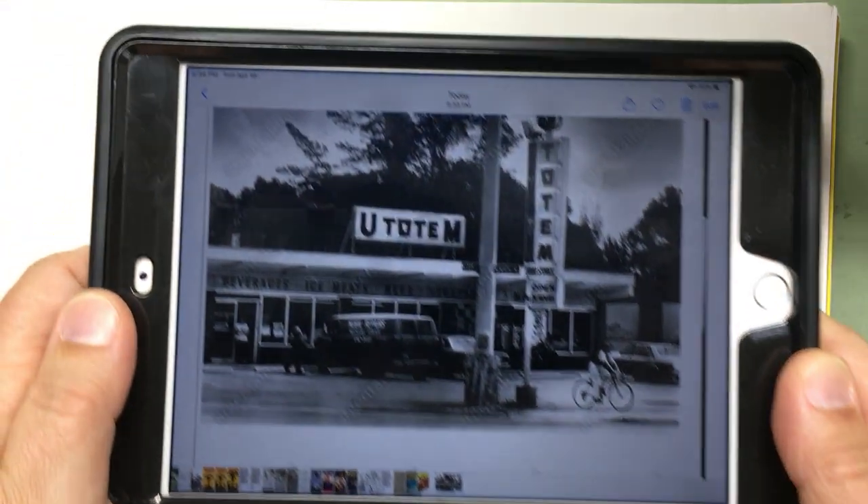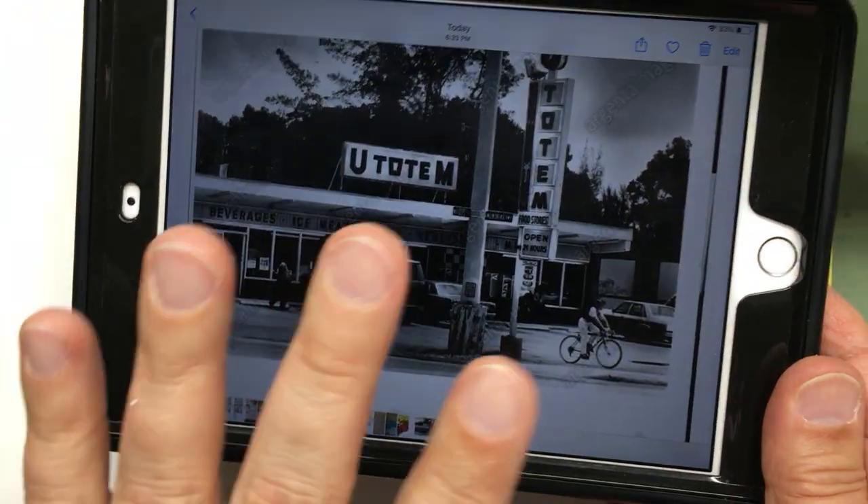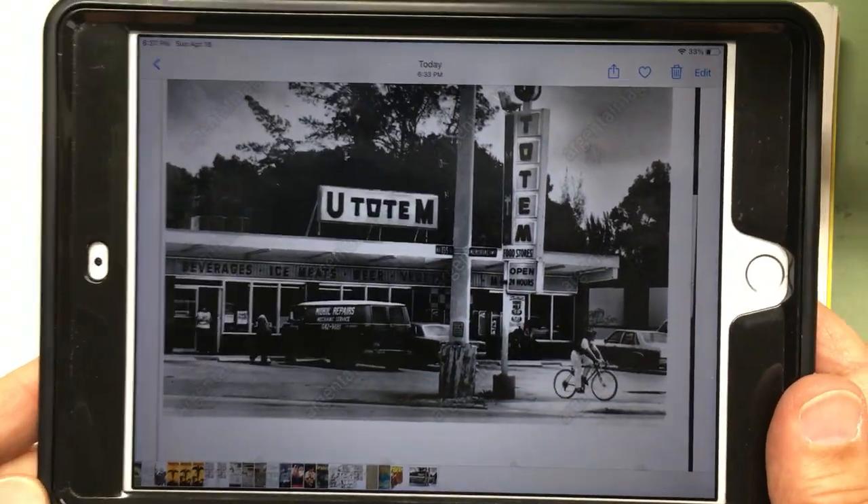I'm going to show you how to draw something in perspective and give you a little breakdown as an example of what I talked about in the lesson. For reference, I'm going to draw a convenience store. This is my reference photo — an old convenience store that I don't believe is around anymore. I'm not going to duplicate the picture, but I want it as a reference for details.